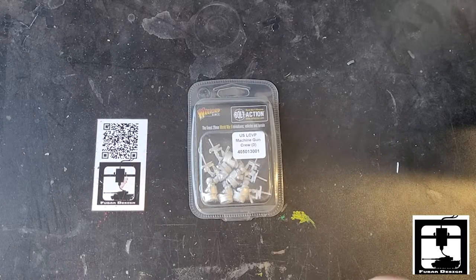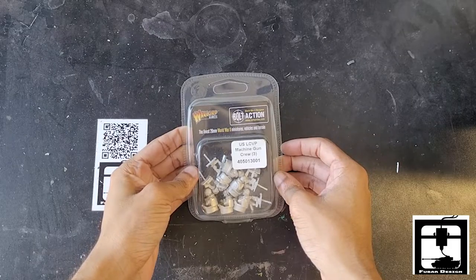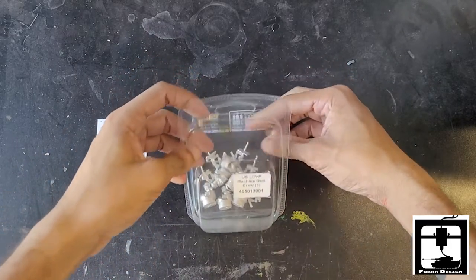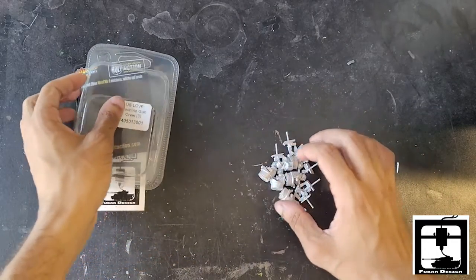Hello everyone, this is Jonathan from Fulbright Design Game Store and today we're going to be unboxing Warlord Games' US LCVP machine gun crew. This is a triple set, comes with a bunch of machine guns and little gun pivots for the LCVPs.